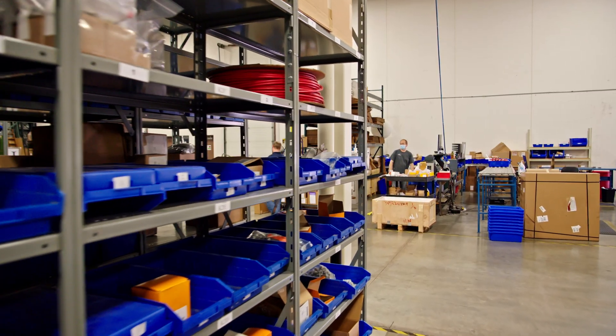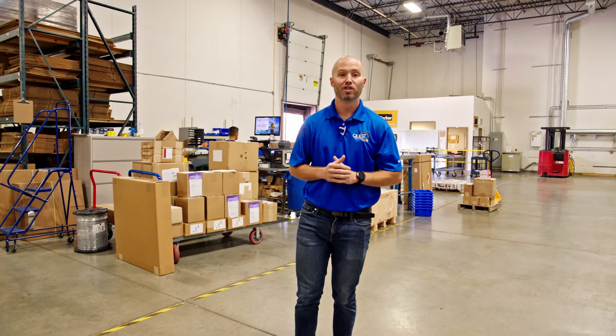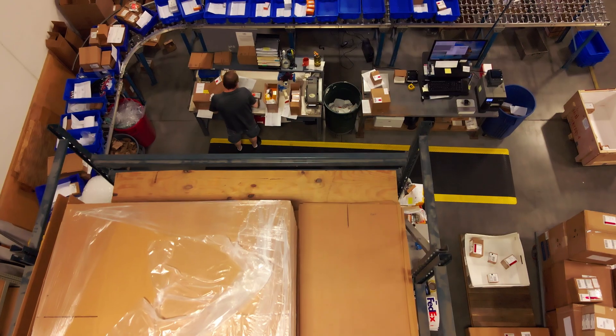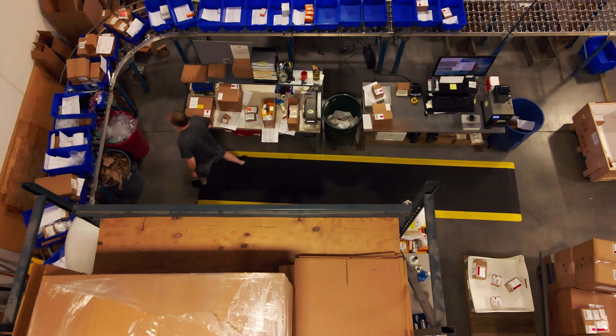And lastly, once your product arrives over here to shipping, we're ensuring that our packaging meets your requirements, heading out our doors and arriving on your dock to meet your required dates.